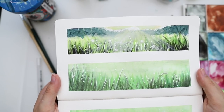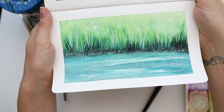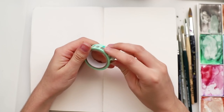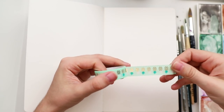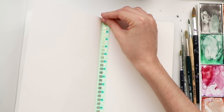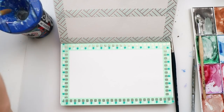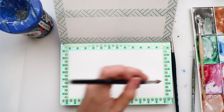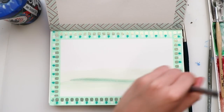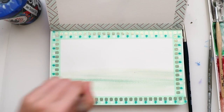Today I'm going to show you three different ways on how to paint grass with watercolor. Let's get started. Let's add some washi tape to our paper because it would look way more professional. Now we're going to add some water on our paper because we're using the wet-on-wet technique. Now I'm adding some paint to this.